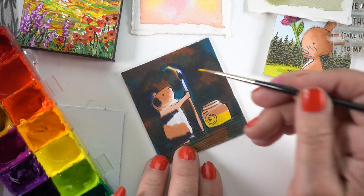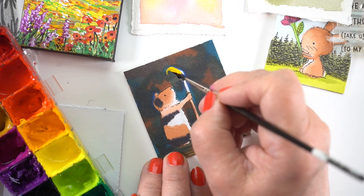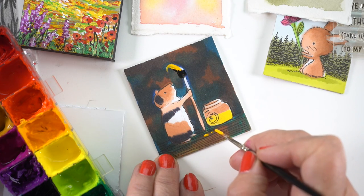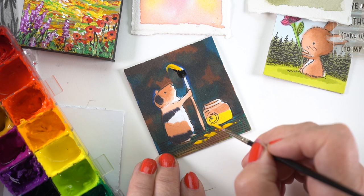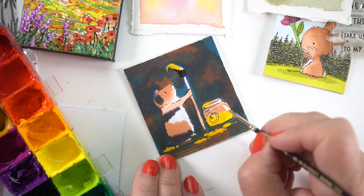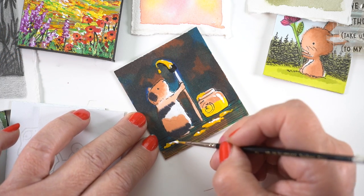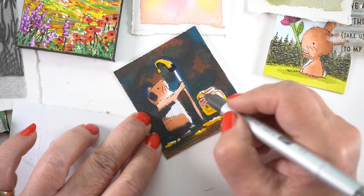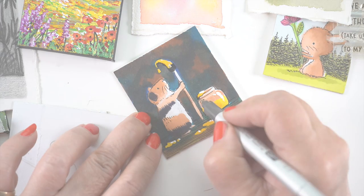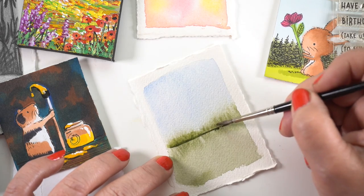I'm using a Copic Multiliner SP, which is one of the refillable types. You can also get new nibs for them, I believe — I keep meaning to look into that and share how one would refill or change nibs, but haven't gotten there yet. Painting with a little bit of gouache — which is a thick paint; you could do the same with acrylics — I added some stronger highlights as well as yellow so I could have that yellow color splashed all over the ground from our messy little hamster.